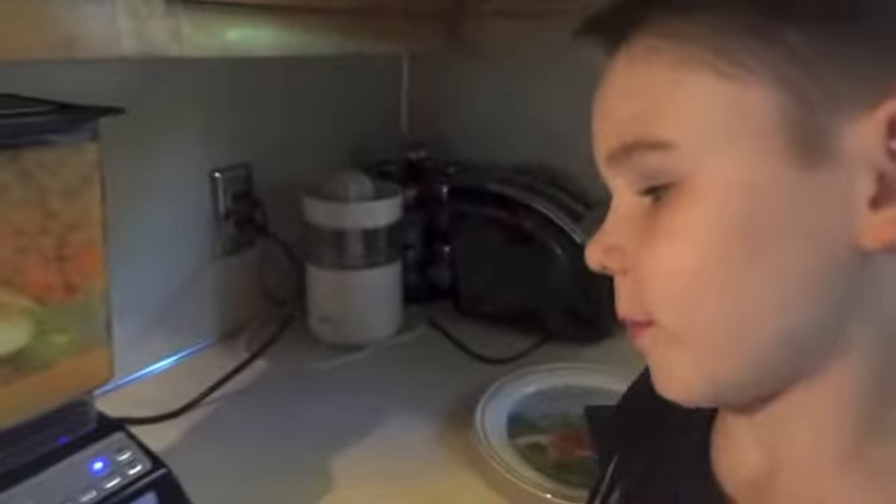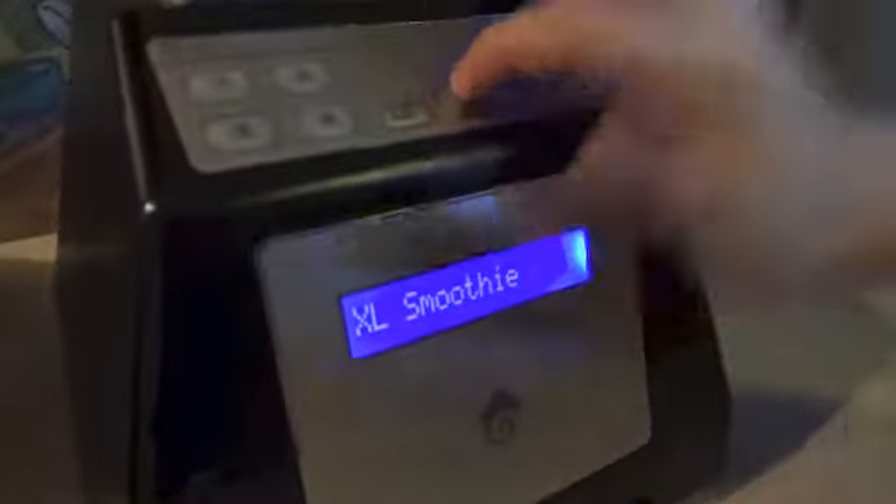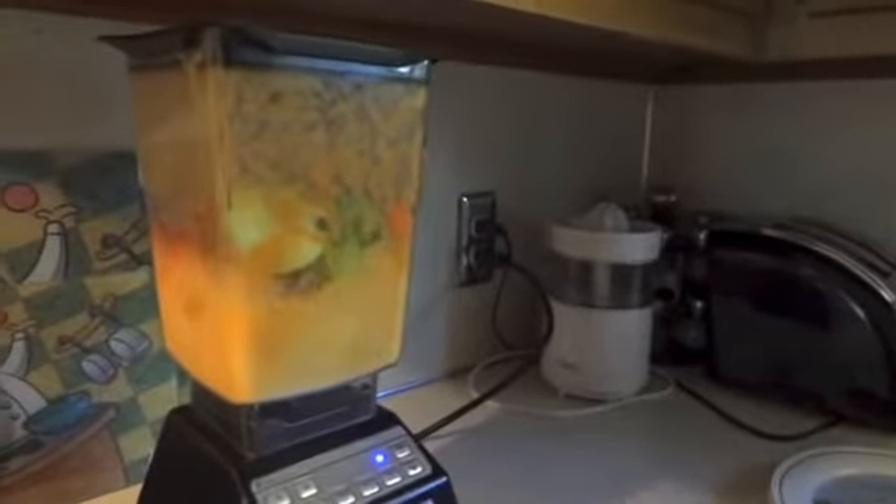Now it's time for my brother's. We have carrots, apples, and oranges. Does he want XL? Let's mix an extra large smoothie. I'll blend it. And boom boom boom. Call your brother up. Eli, time for your smoothie.